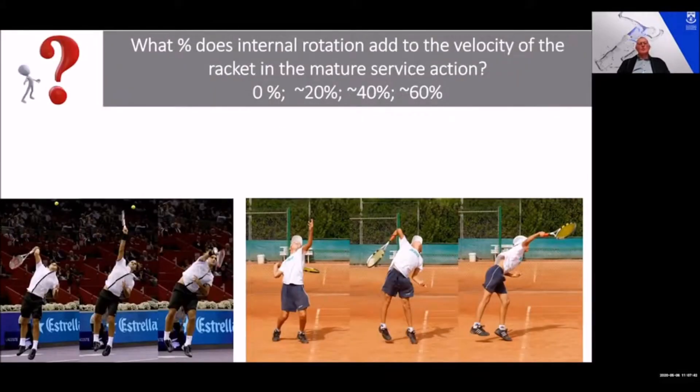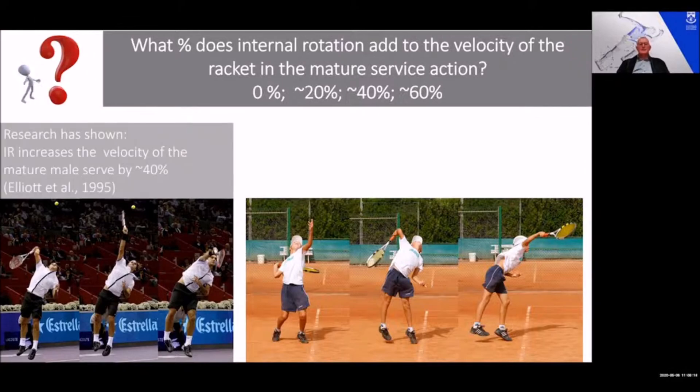Let me ask you a question: what percentage do you think internal rotation plays in racket speed or racket velocity at impact in the mature service action? No percent? Is that possible? 20 percent? 40 percent? As much as 60 percent? Have a look at the images below — you can see that internal rotation occurs in both the 15-year-old serve and that of Roger Federer. The answer is about 40 percent.